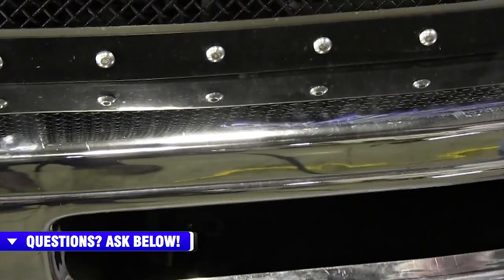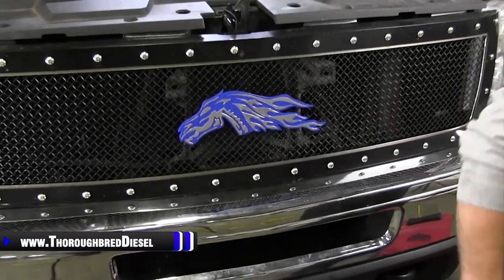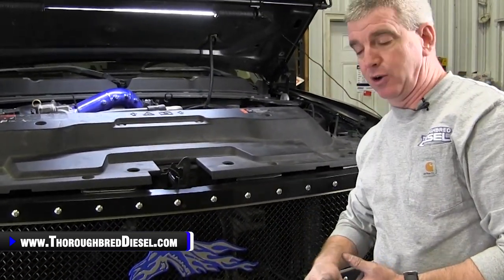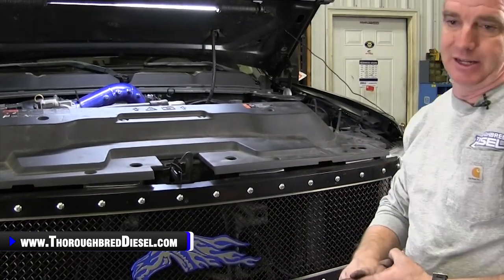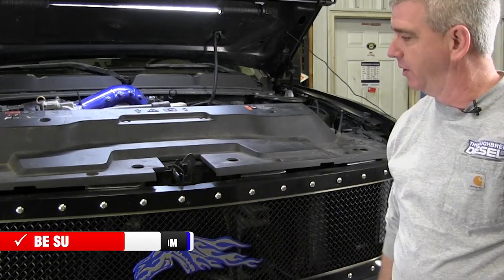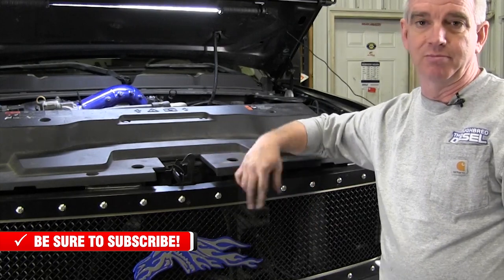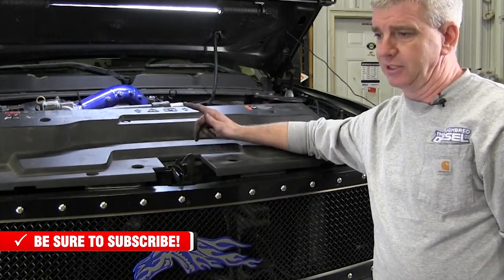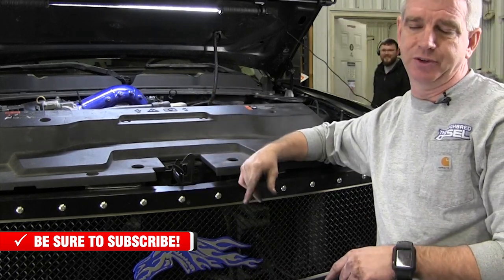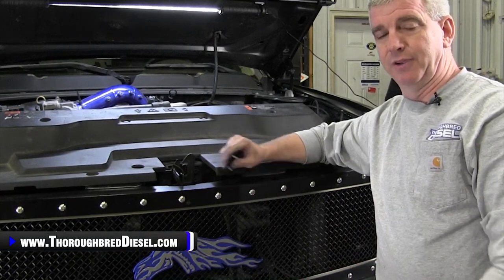That is how to find your block heater cord on a Duramax, where to buy it, which manufacturer to buy from — Merchant Automotive — how to test your block heater cord, and where the element is located. We pretty much gave you everything you need when working on your Duramax coolant heater cord. If you have a question about this product or any other products from Merchant Automotive, or questions about Duramax, just let us know. Like and subscribe to our channel, and remember all the products shown in this video can be linked to and bought in the description below. Thank you for watching.